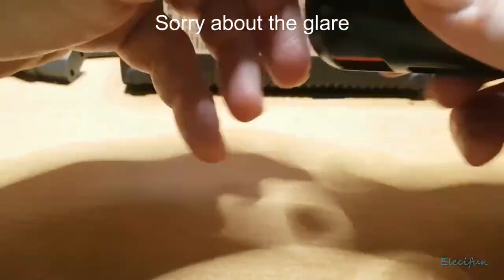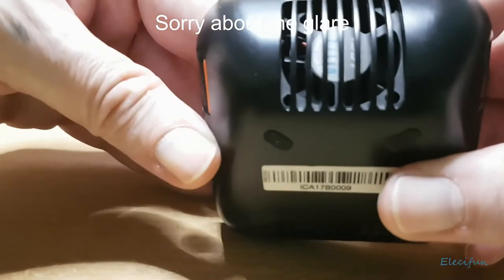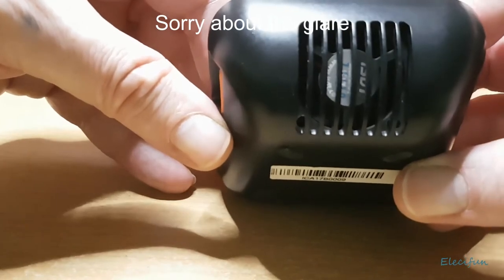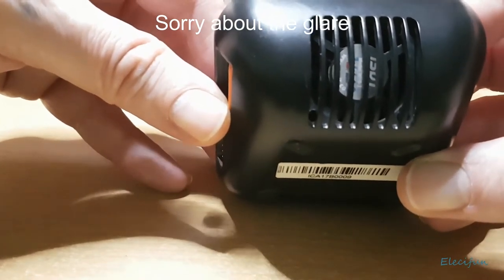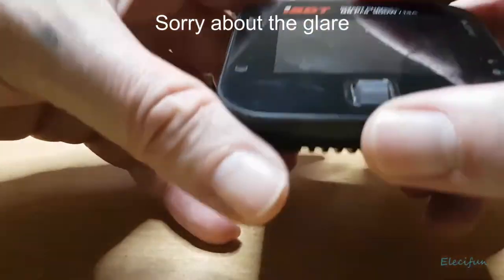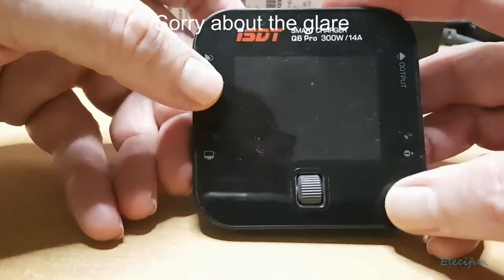There's a fan in the back — make sure that's always kept clear so air can get out. Don't have that blocked at all, because otherwise everything's going to get really warm in there. Not only does that cause a possible overheating problem, but it will also degrade the component life a lot quicker.